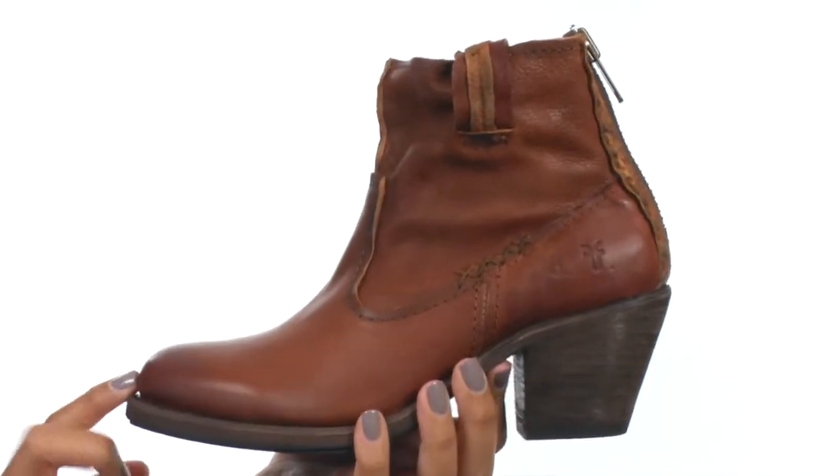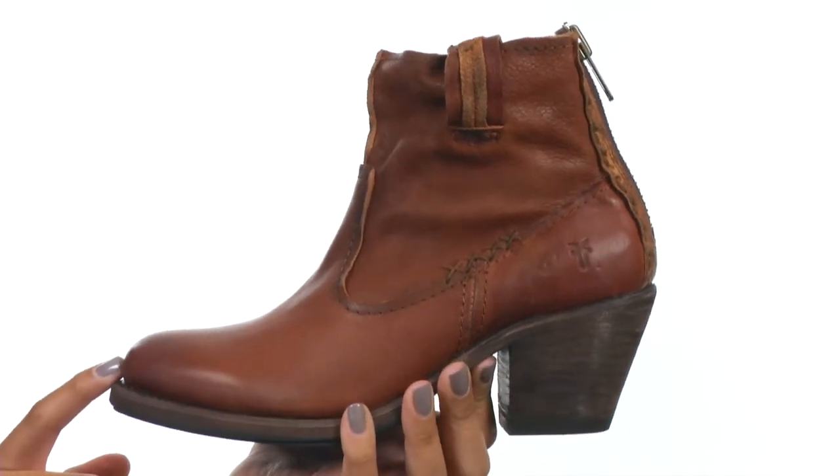On the bottom you'll find a distressed leather outsole for a more vintage look, but an overall great look for a nice addition to your outfit. Add a little Western kick to your wardrobe and grab these shoes today.